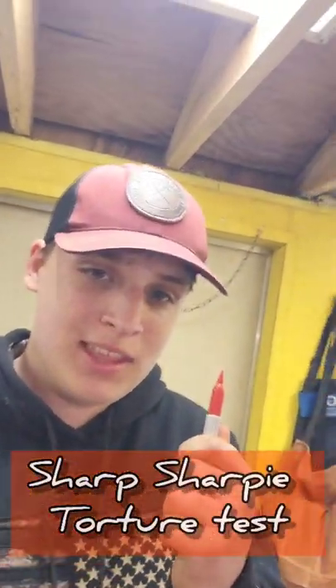Hey guys, it's Justin with Oxford Blade Co, and we have made some sharp sharpies that we're gonna test out today. Hayden is my test dummy and he's gonna go smash some stuff.